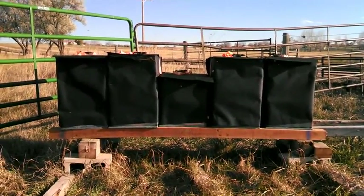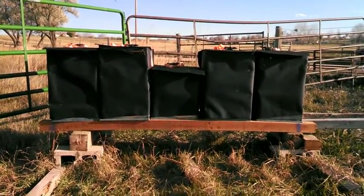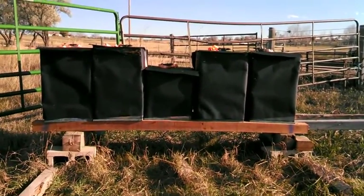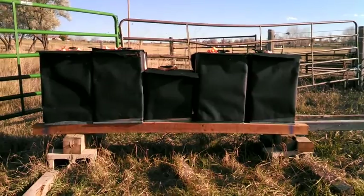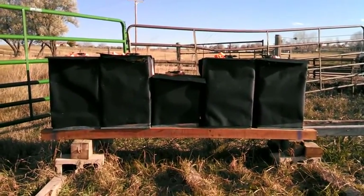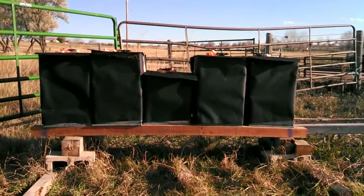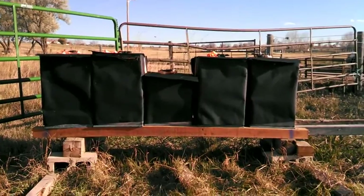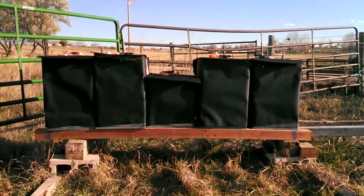I got them all wrapped and bedded down for the winter. I put two of those candy frames that I make in each hive. The middle one ended up taking a box off because they just hadn't filled the top.